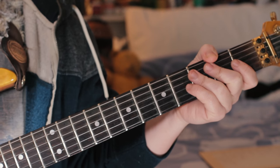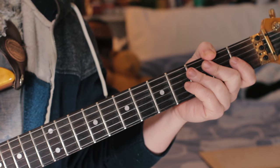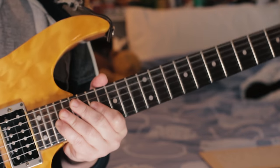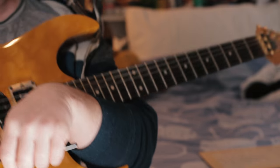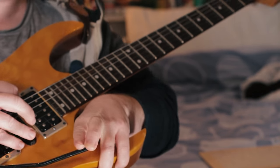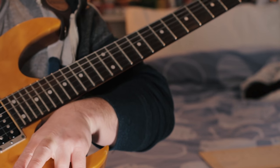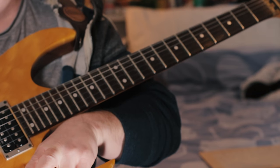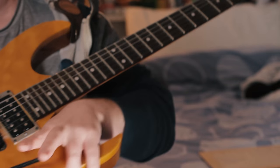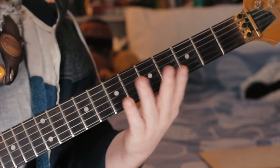Happy New Year, guitar lovers! This one's for my friend Pete — it's a live version of The Shadows' 'Shadoogie'. This is a breakdown. It starts with just the open E string, but we bend with the tremolo with the left hand and pick the note with the right, so you get a semitone bend — very Sid Snort, very Peter Gunn. That's a very simple intro.